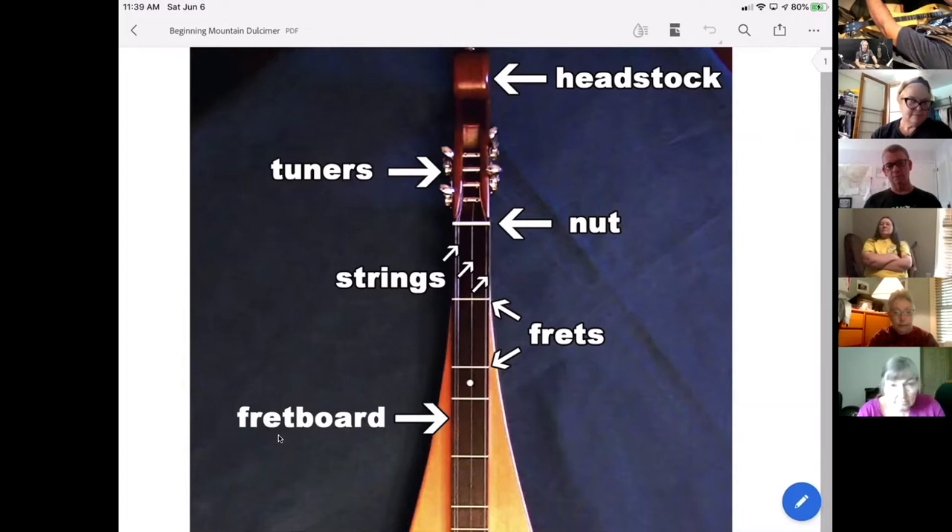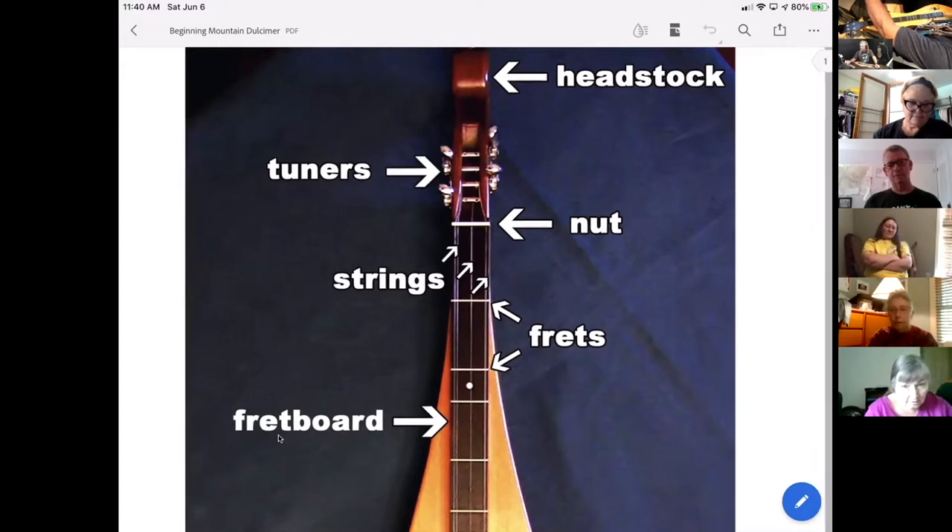At the top of the instrument are the tuners, sometimes called tuning gears. This is what enables us to either stretch the string or relax the tension on the strings by turning them. The string wraps around the post and we use that to tune the strings up to the correct pitch so that we can play.